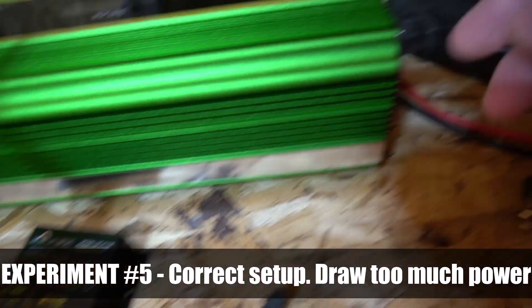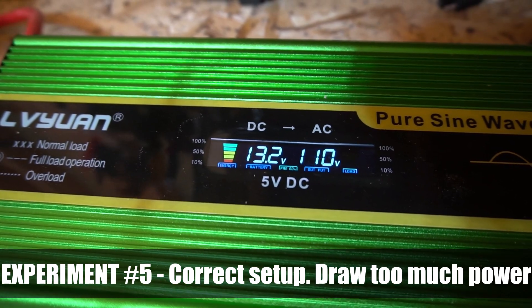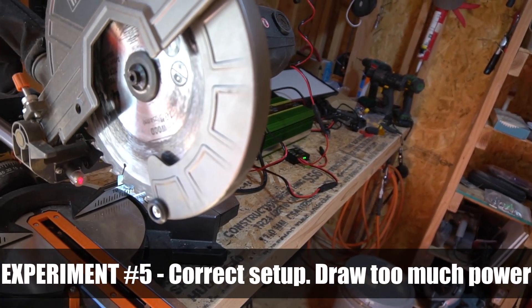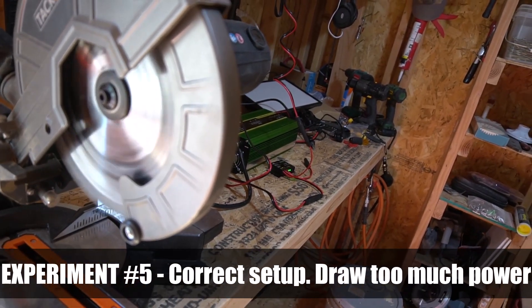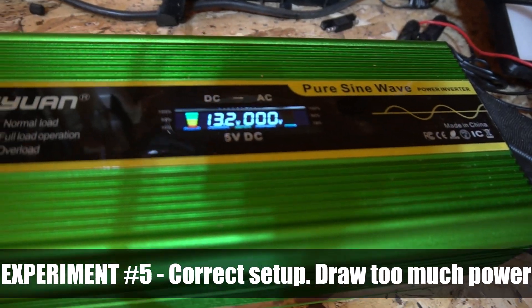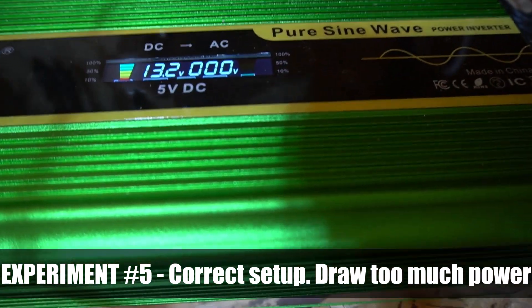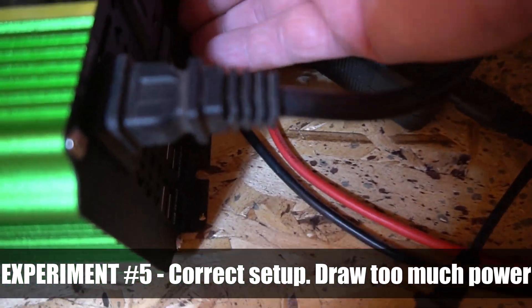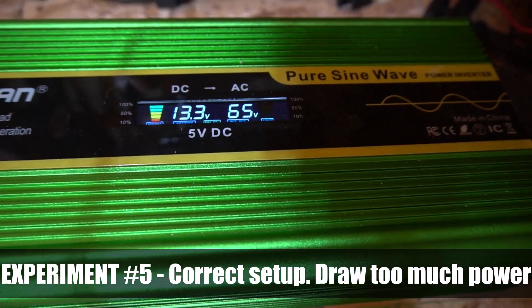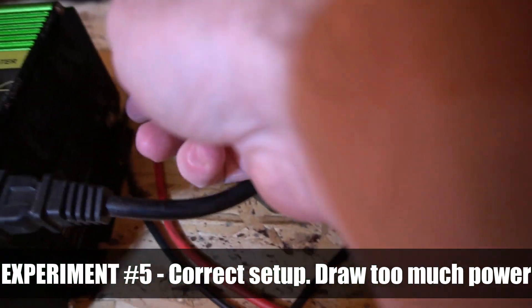The next experiment, I did the same thing but had everything set up correctly — solar plugged in, the battery plugged in, using the charge controller. I went back to the saw and turned it on, and the same thing happened where it's drawing too much power and it turns the inverter off. But because I'm getting power from the solar, once it's off, if I turn the inverter off and then back on again, it will work as expected. I'm not exactly sure why it would do that with the solar panel and not just the battery, but I thought that was kind of interesting.